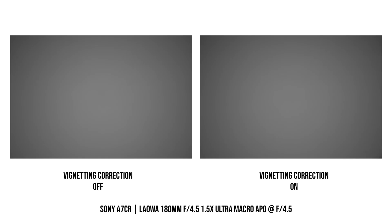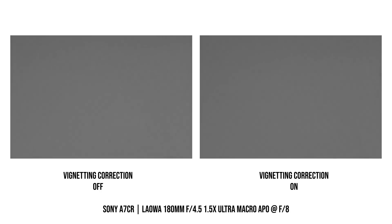The lens has really good vignetting control. Even with vignetting correction turned off on the camera, there is still only a small amount of vignetting at f4.5. Once stopped down to f5.6, vignetting is almost not noticeable. And if I enable vignetting control, then the amount of vignetting is even smaller.